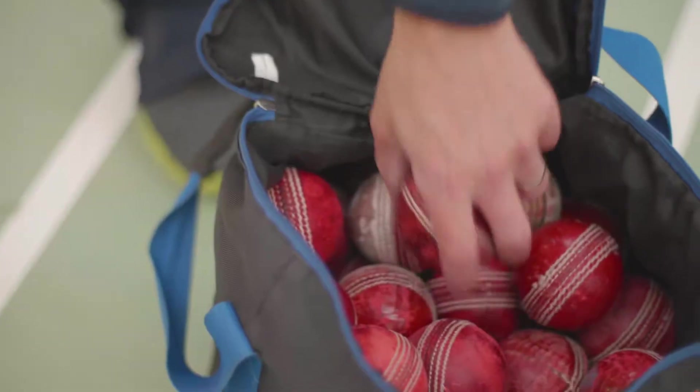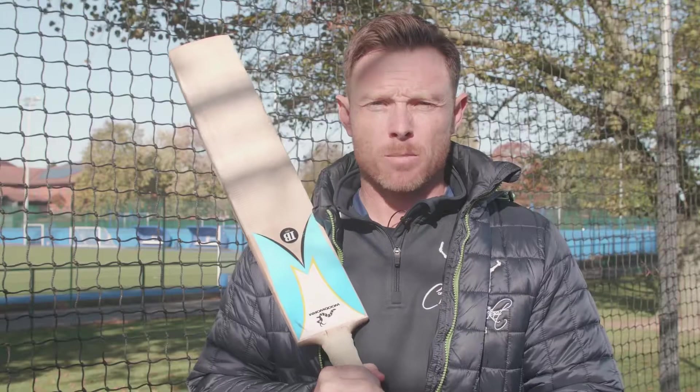Hi, I'm Ian Bell, from Warwickshire in England, ambassador for Complete Cricket International, and this is my batting masterclass.